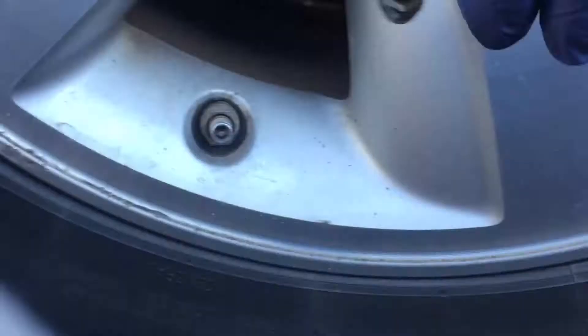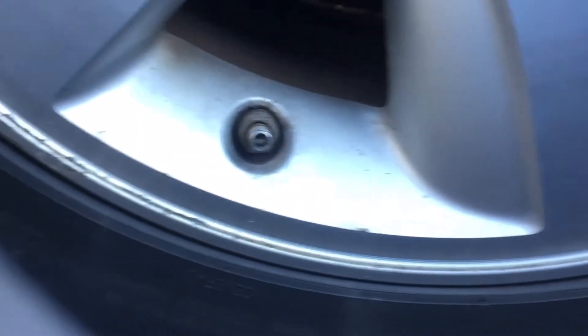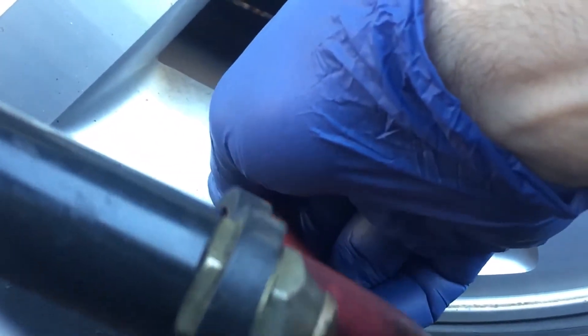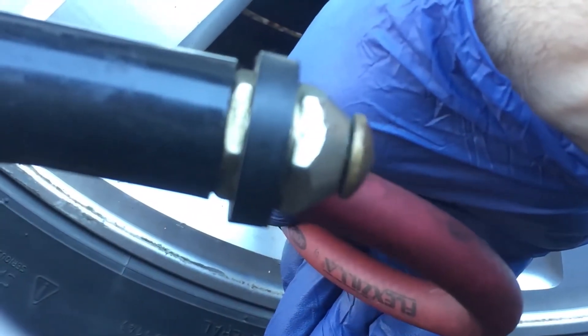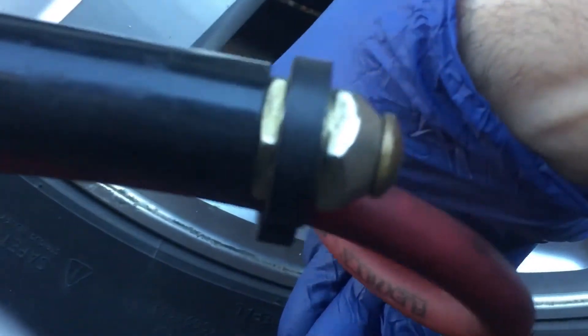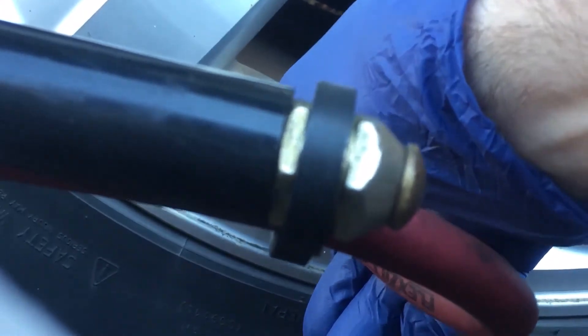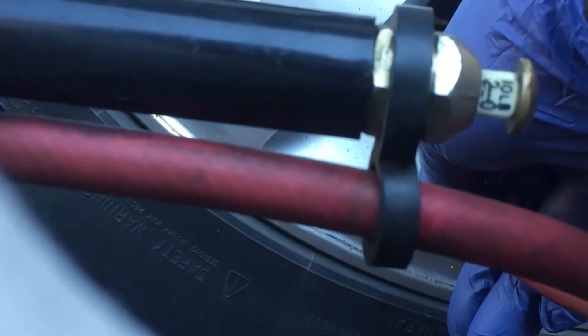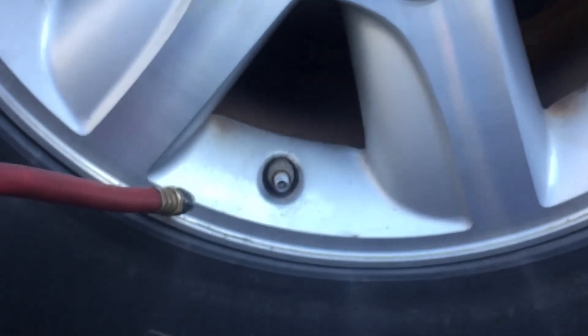That little piece that comes out tells you how much pressure is in. So we're at 30 — we want a little more than that. And now we're at 32. There it is. The tire is up and the light will come off.